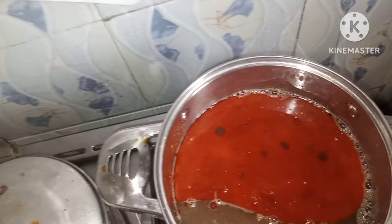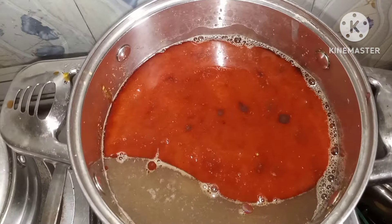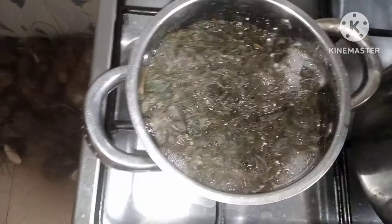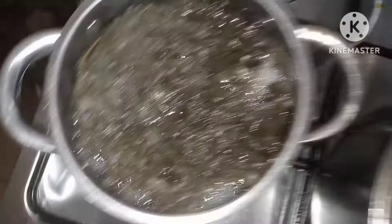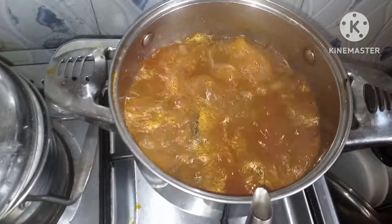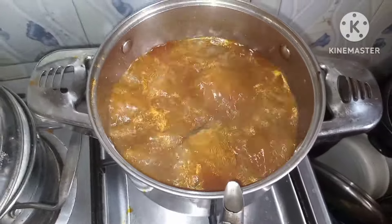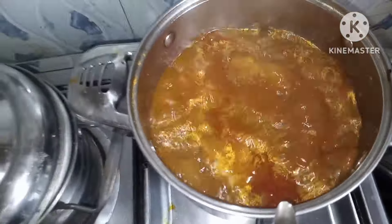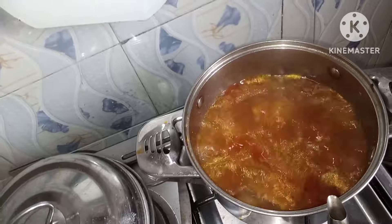Some people actually fry the okra and fry the obono, but I do not. I'll cover this and allow it to boil. My oil has mixed with the water — I can now add my blended obono mixed with crayfish.